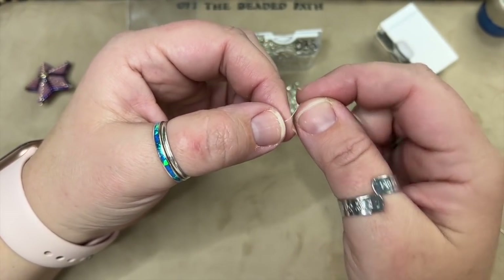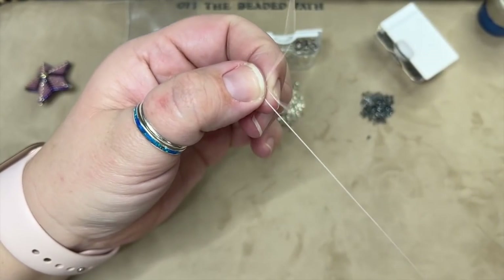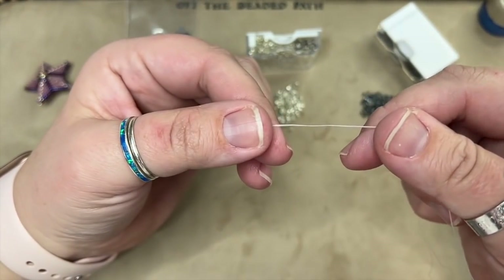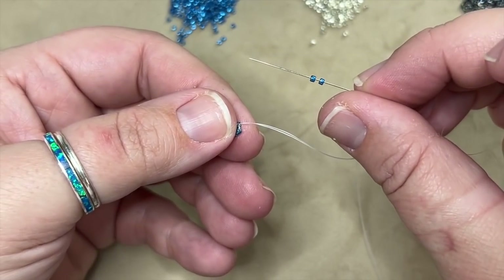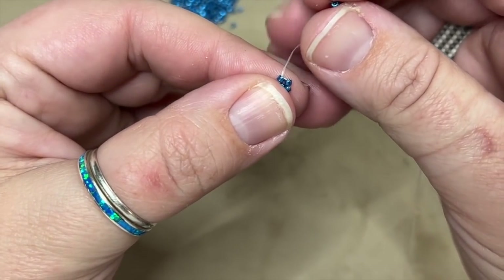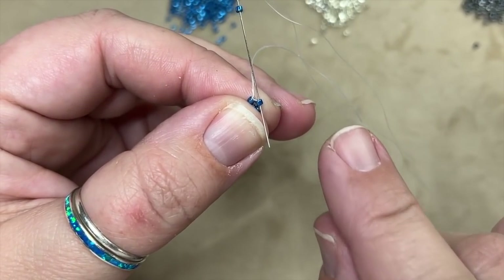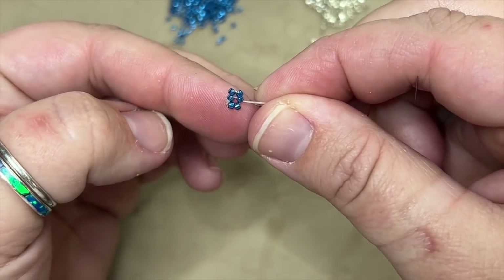Now I'm going to go through my very next bead so that the thread is coming out of a bead rather than right at the thread. I don't have to reinforce because this is a double thread, so it's good to go. I'm going to pick up two size 11s in that color, and since my thread is coming out of a bead on the left, I'm going to come through the very next bead on the right — not skipping anything. This is going to start a little bit of a herringbone.